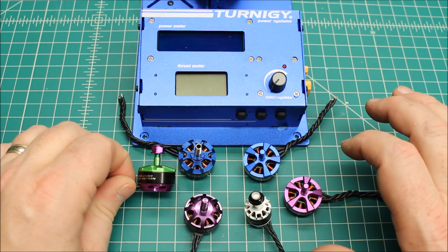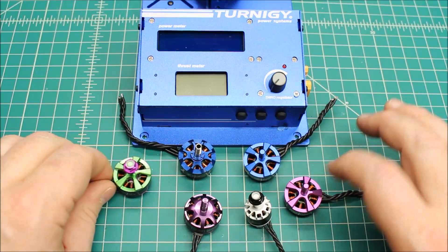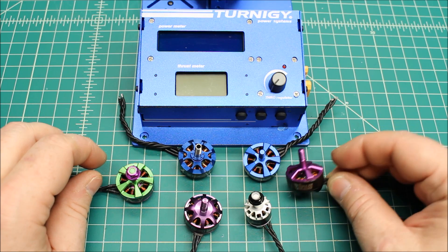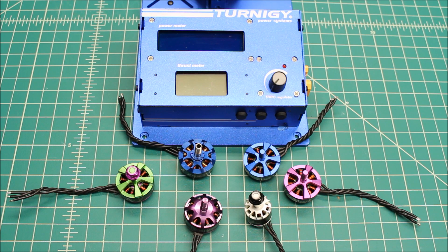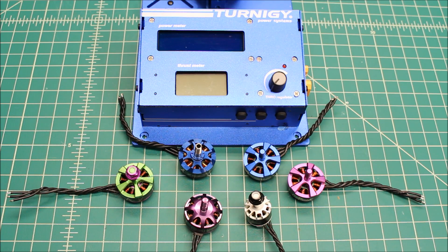This is the team edition, and it is absolutely gorgeous. This is the ZMX V2 2205 in 2300KV as well. These are somewhat hard to get, but I wanted to go ahead and test them because I do have quite a few. Surge over at Pyroflip RC has a few he's blowing out at a real discounted price, so I bought a bunch of them up — they're just an amazing motor.